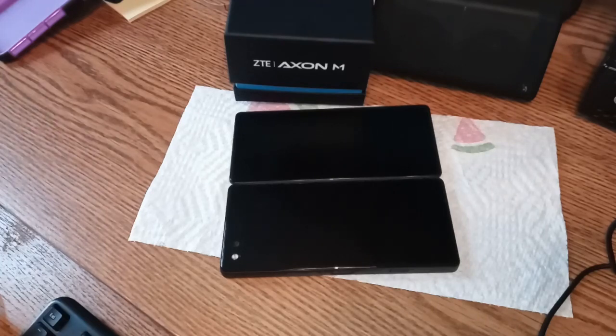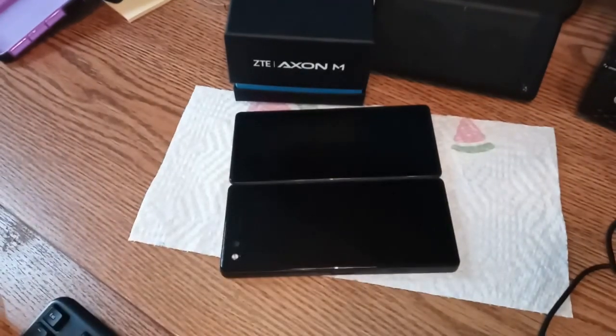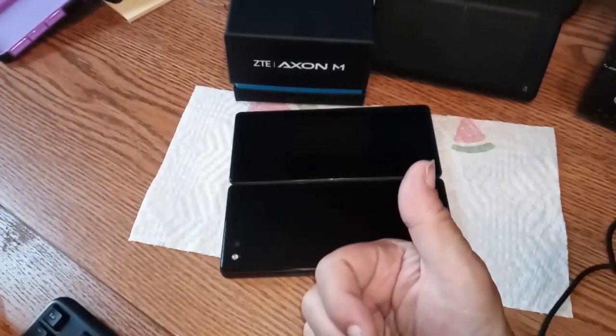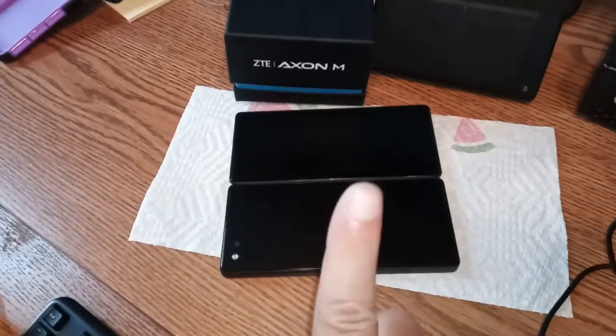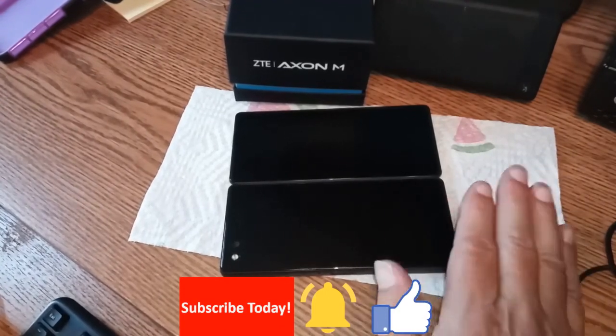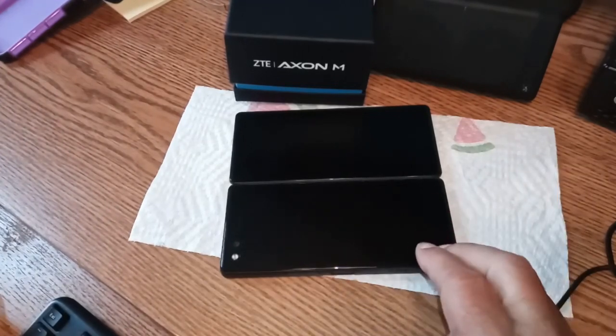I recorded a couple of work videos on it before I retired it for a little while, not wanting to tear up the screen. All that being said, this is your top budget phone under $200, bar none. And that's a budget phone — don't fall for 'under $500 is budget' or 'under $300 is mid-range.' Under $200 is a budget phone. If you found this video useful, give it a thumbs up, subscribe, click the notification bell, and share it with every human being you know.